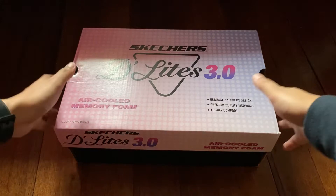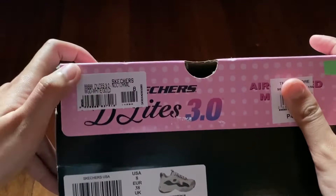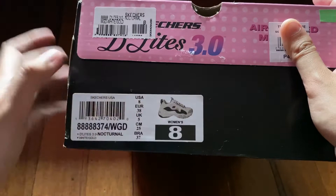Hello everyone! This video is all about the best sneaker purchase I've ever made. This is the Skechers Delights 3.0. I got this last December and I chose the Skechers Nocturnal, which is a color combination of white, black, and gold.